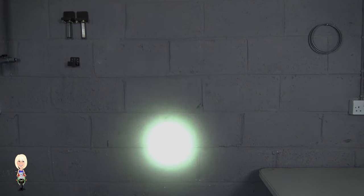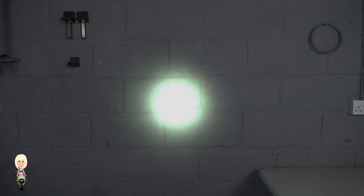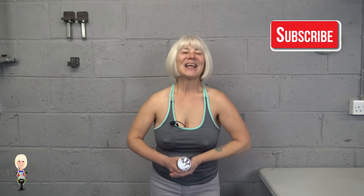And this is medium at 270 lumens. I'll save high and turbo for outside.